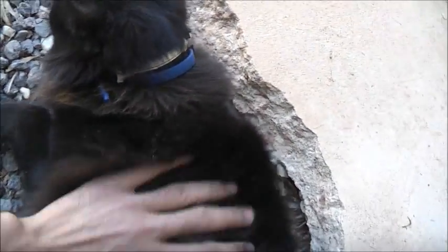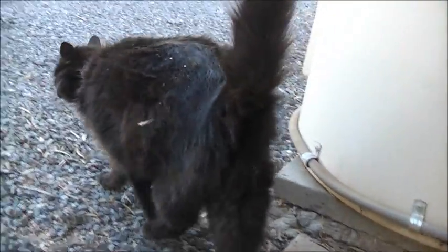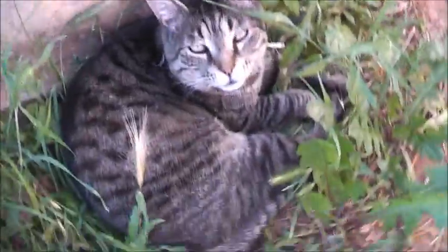Oh, cute, eh? You're a little show off, aren't you? It'll show off, eh? Showing off by rolling over. Looking real cute so it can pet you. I love cats. Puss, puss, puss, puss! Aww, cute.